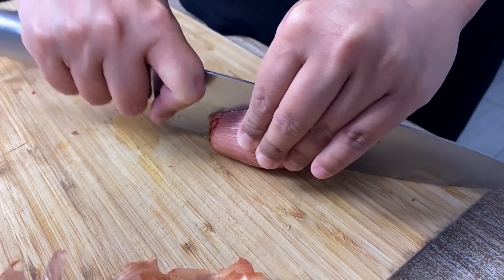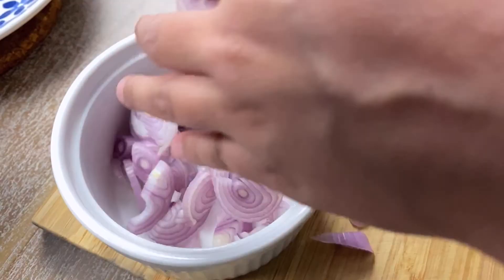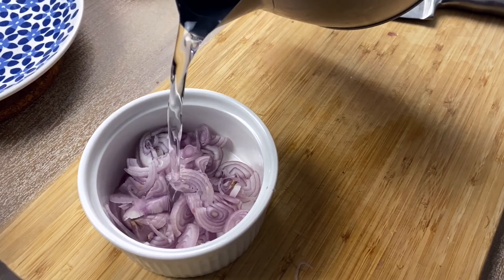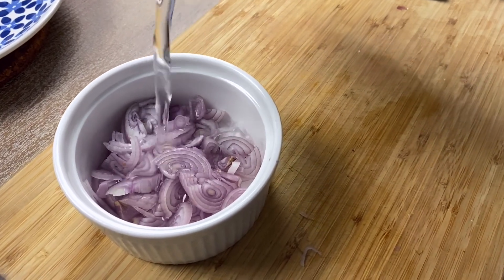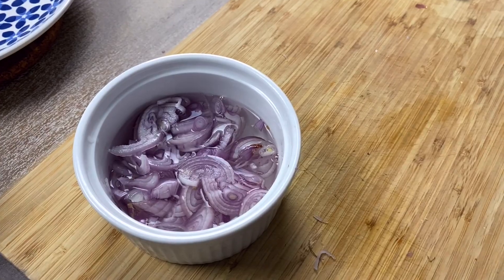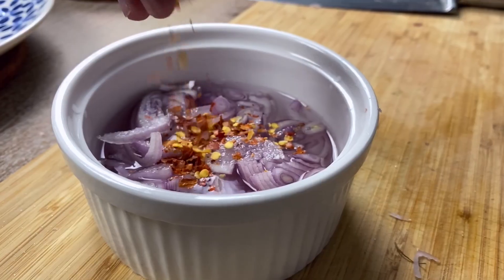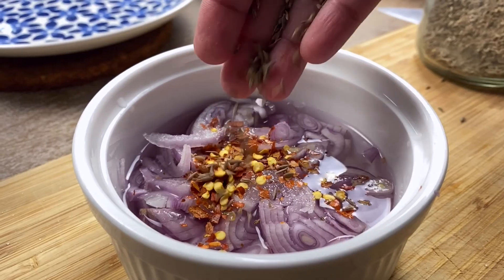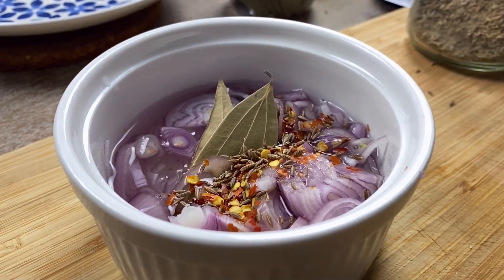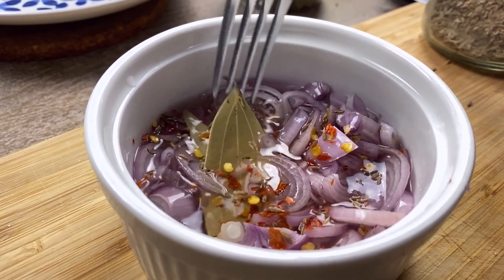To make the pickle, I'm slicing some shallots — you may use red onions too. Next, I'm adding half warm water and half vinegar to the sliced shallots, along with some salt, sugar, chili flakes, and whatever aromatics you have in your pantry. I prefer some cumin seeds and bay leaf. Let the onions rest in the vinaigrette before you serve.